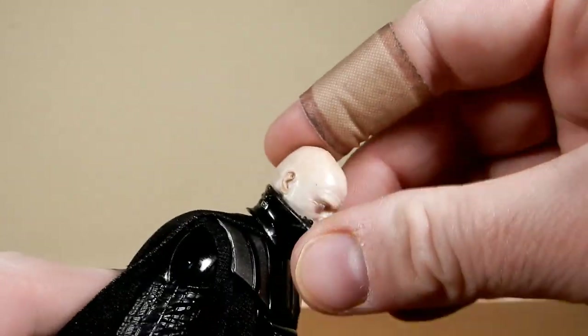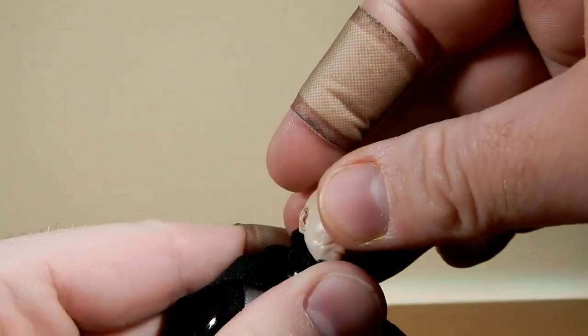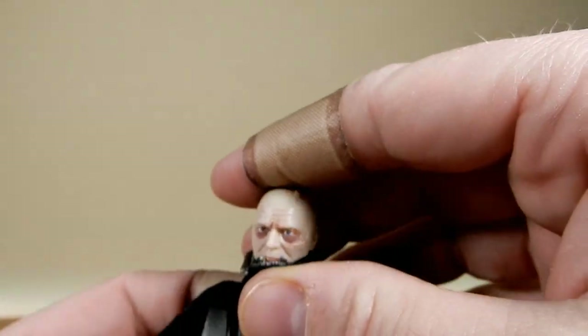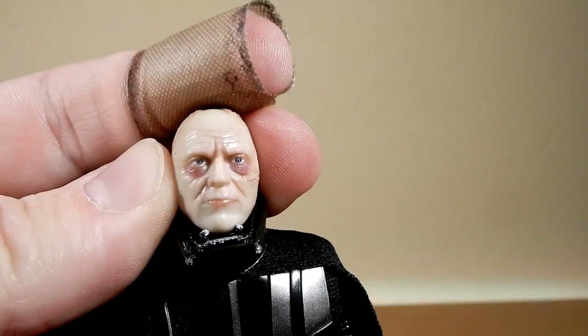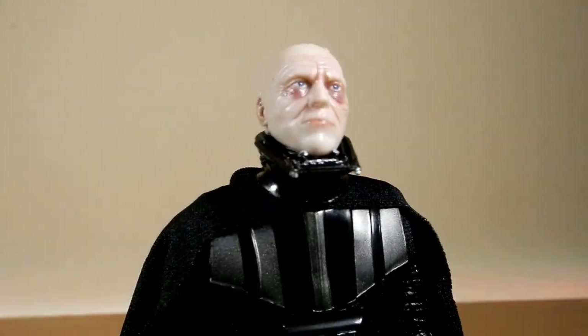What we have here is a new head sculpt with a double peg, so you get a little bit of movement — a lot of movement actually, up and down and all around. They've definitely gone a little bit more Sebastian Shaw for this one, as opposed to the other which is a bit more Hayden-ish.